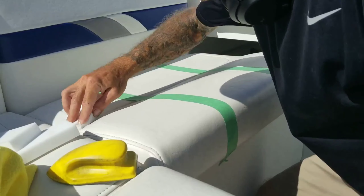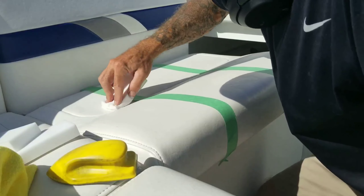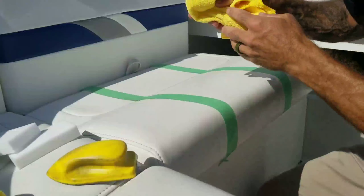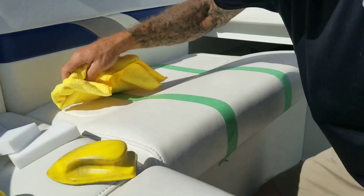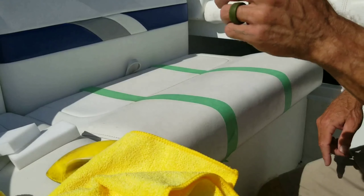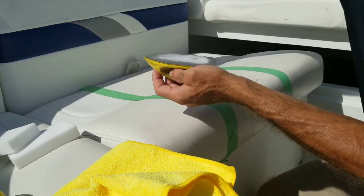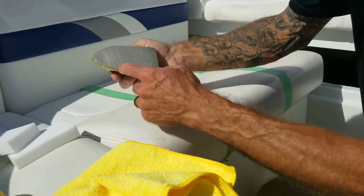I'll do the back half with the magic eraser and then try it with the brush. You can see a big difference. We'll try it with the brush — I only have one of these so there'll be a little cross-contamination of products. These brushes are also good for leather seats, car door panels — the little fingers get in there nicely.